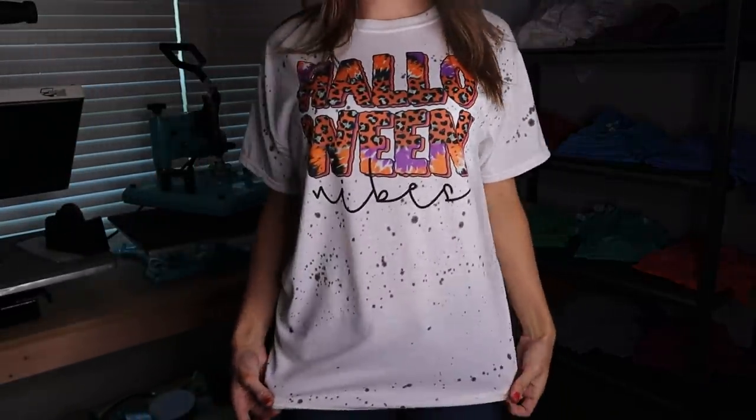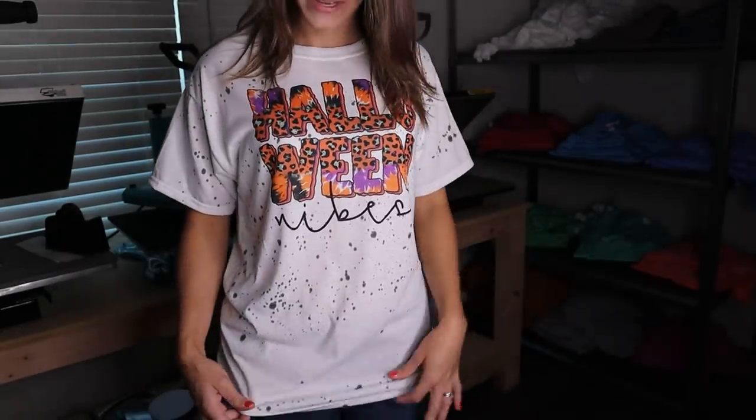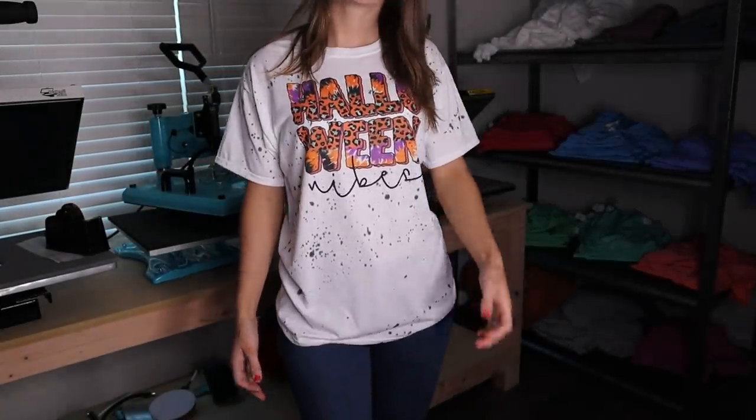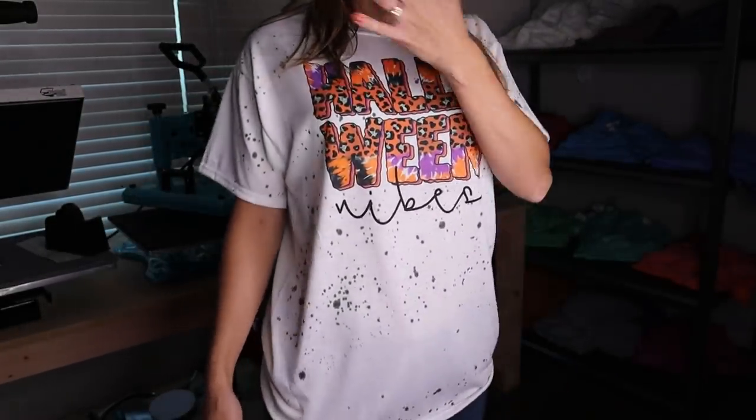Here is the Halloween Vibes one. I love this one — I'm definitely considering adding these to the shop. So which one did you like the most? Do you like the splatters or the tie-dye look more? I know they're different in their own ways, but which one would you make? I definitely like them both. If I made the scrunch one again I would just do a little bit less black in the middle, but I still think it turned out really cute. Let me know in the comments which one you like best, or if you plan on making these, send me your pictures!